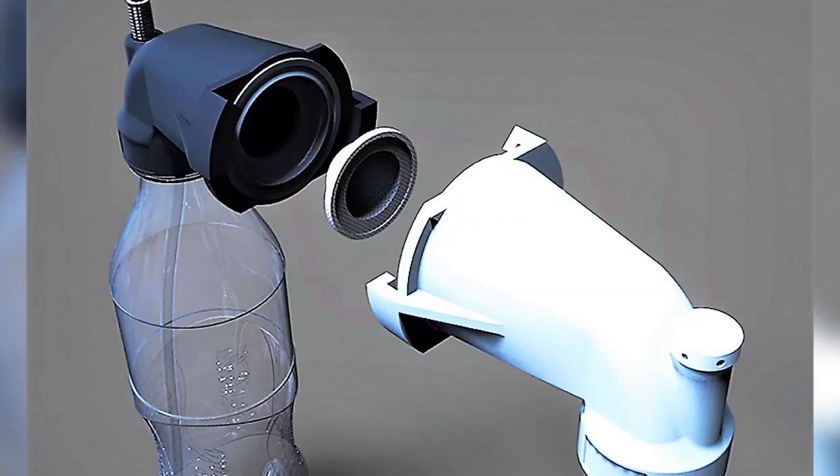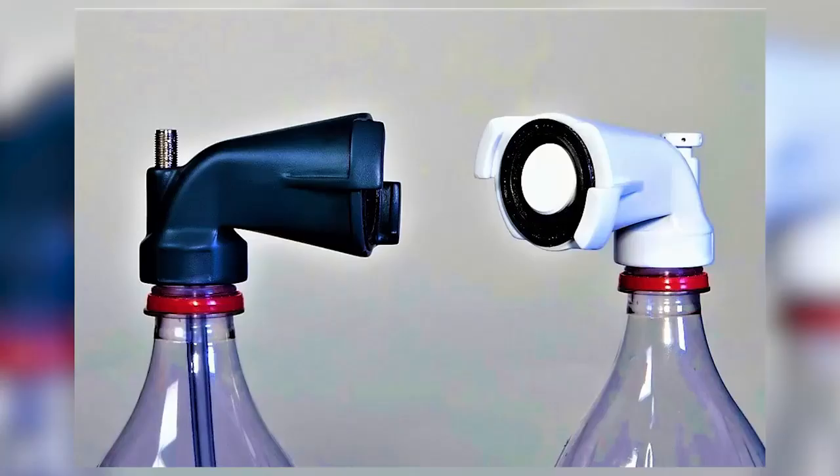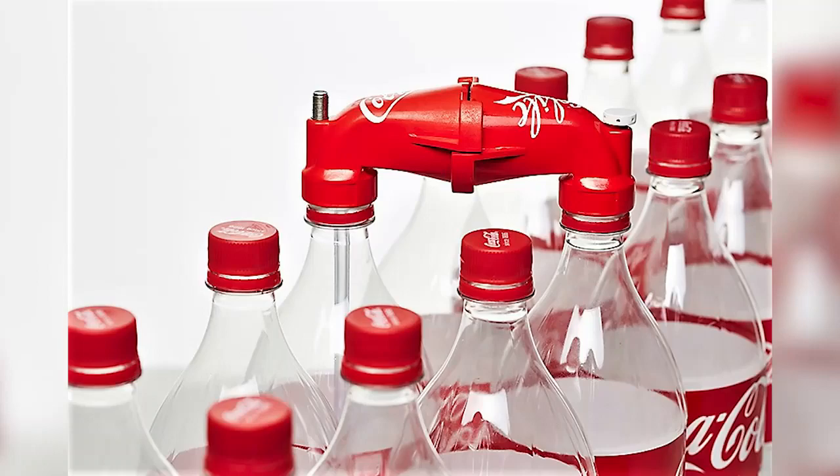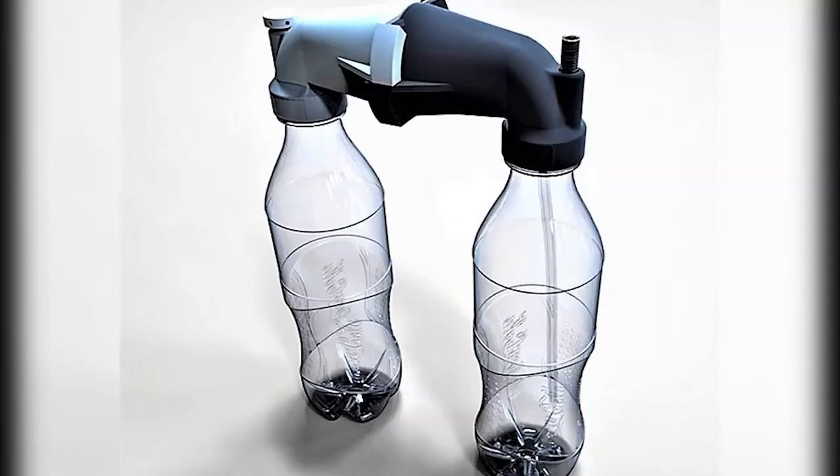After use, the CoLife can be easily disassembled, cleaned, and used again. With the CoLife, these students have demonstrated that even in places seemingly resource poor, diligence and clever ingenuity can work wonders.